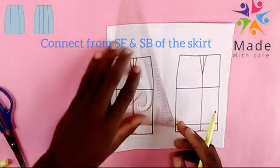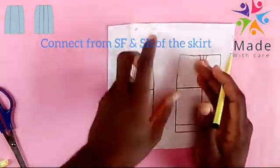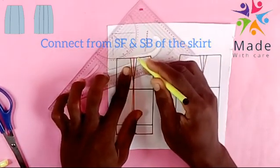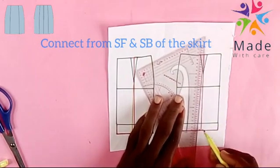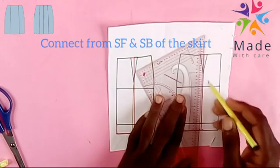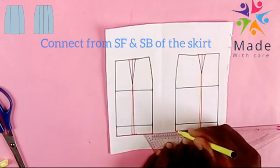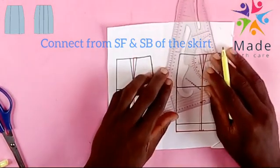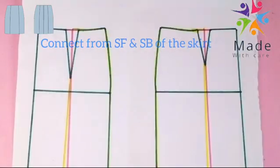I'm doing the back. I'm redrawing that just because that is the place we want to trace out from our skirt. Now I'm going to put inside the center front. That's the area that was cut down. This is the finish of our sketch, thank you.